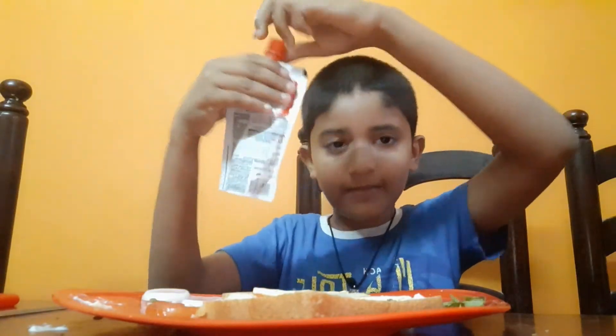Okay, then we have to put some red chilli sauce. Not mayonnaise, but red chilli sauce.